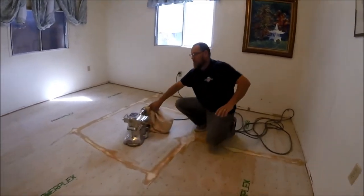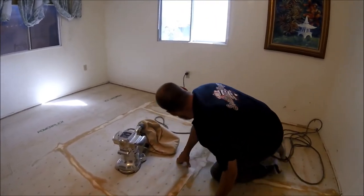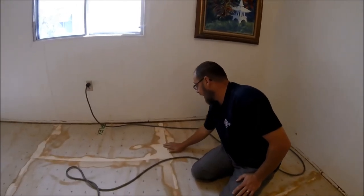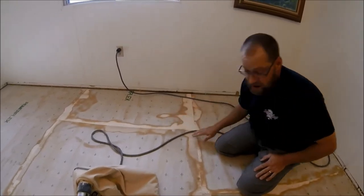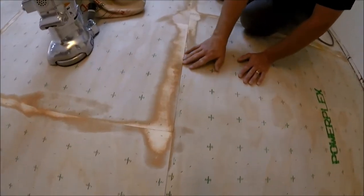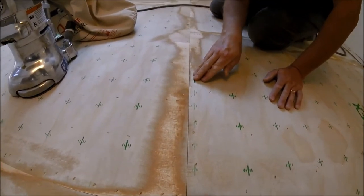As you can see, I'm keeping my sander moving real fast. I don't want it to dig. Right back here this was off just a little bit, so I did have to get in it just a little bit. But I didn't just stop right there — I tapered it on back like that so it was feathered out.